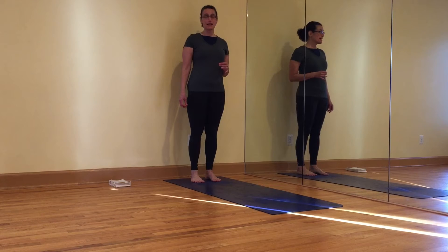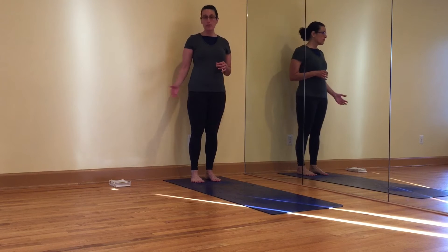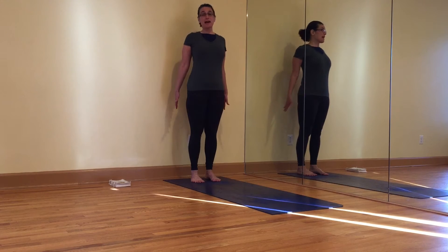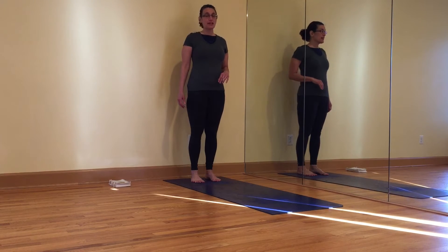Bhujangasana was the first place I got an inkling of what's supposed to happen as I was working my way through Light on Yoga and came across Bhujangasana II, plate 550, where the arms are extended back and all the work is in the chest. So, three key principles.